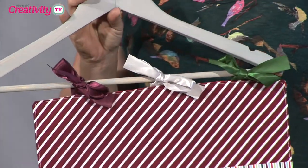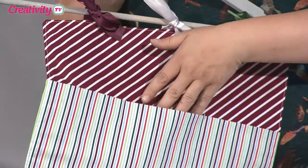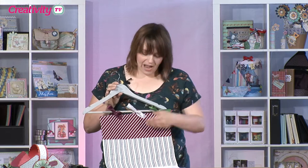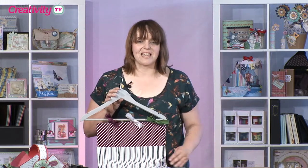Now as you can see the fabrics aren't particularly Christmassy so you can use them for every day as well, and I've made this very handy hanger that you could have perhaps hanging by your door or in your wardrobe and you can just pop all your little bits and pieces in. All the steps and step-by-steps for this project you'll find in the July issue of Creativity magazine.